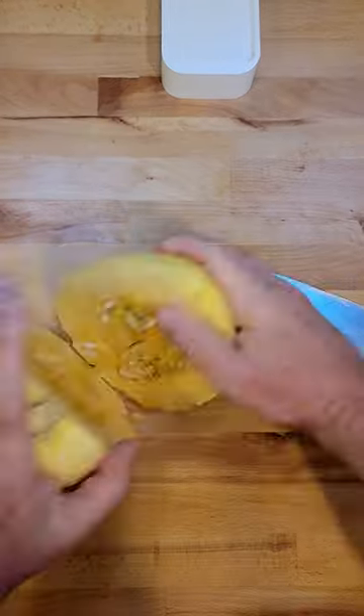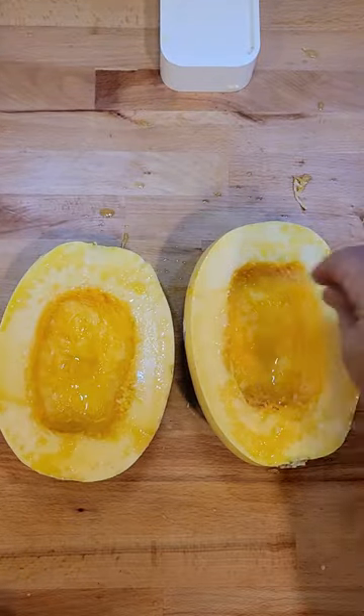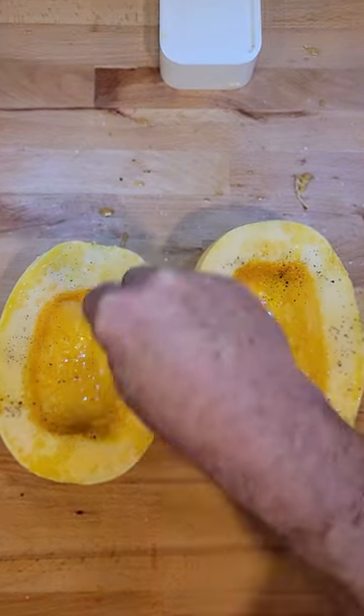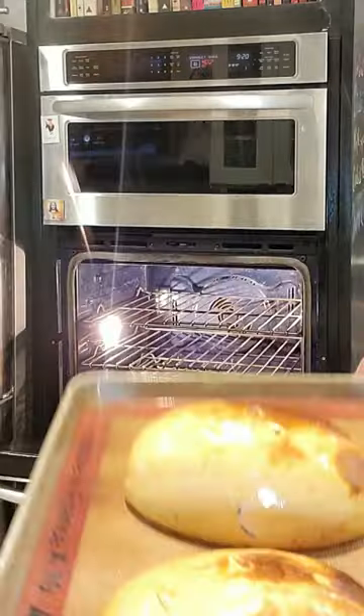First start with the spaghetti squash. Cut it in half. Scoop out the seeds. Olive oil, salt, pepper. Put it upside down on a pan. Roast it at 400 degrees for 40 minutes.